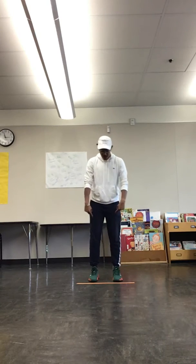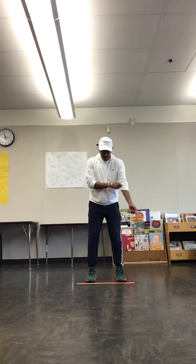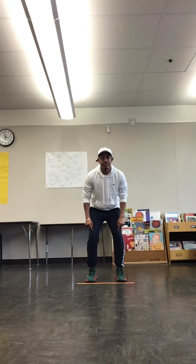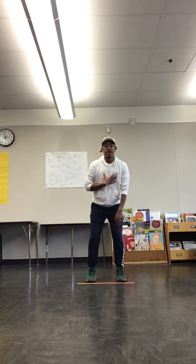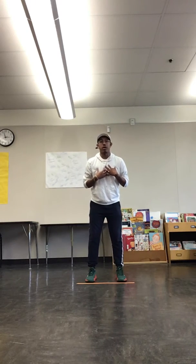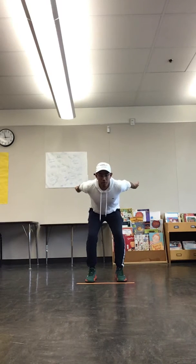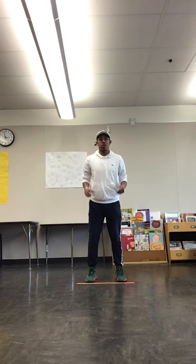Now, to jump forward: our feet are going to be shoulder width apart, our arms are going to go back, our knees are going to be slightly bent, and our chest is going to be moving forward before we jump. So — knees slightly bent, arms back — before we jump, we're going to move a little forward so our chest is coming forward, just like so.